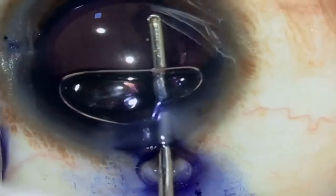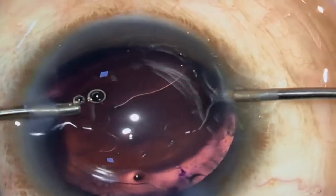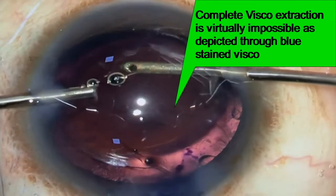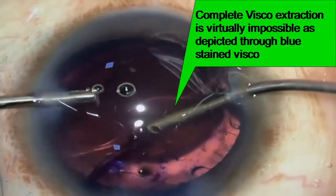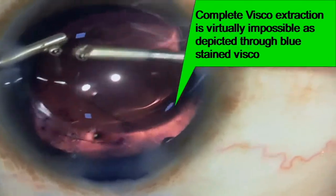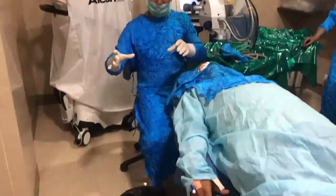Friends, let us see how difficult it is to remove viscoelastic completely at the end of the surgery. The blue flags seen here are retained visco. Now I am fully ready to say a big no to the sticky visco.